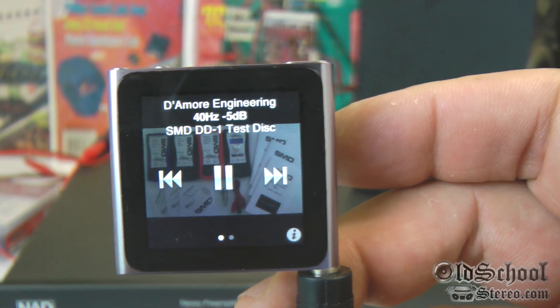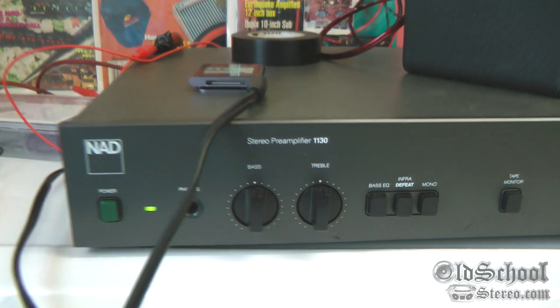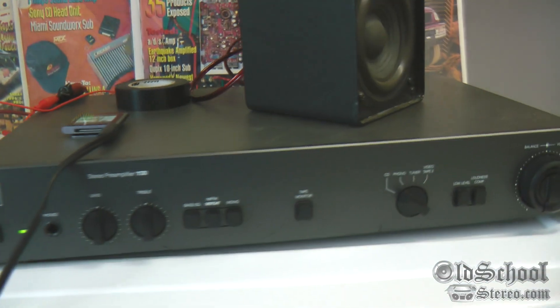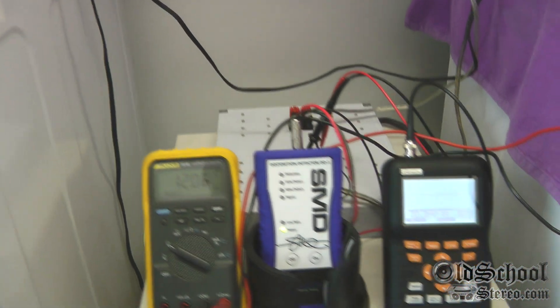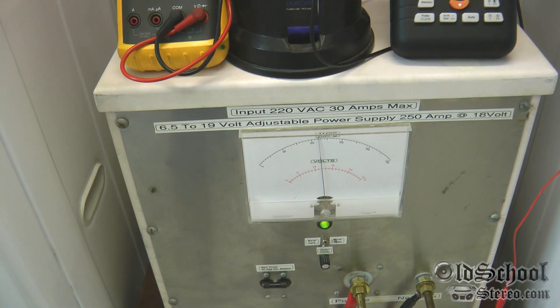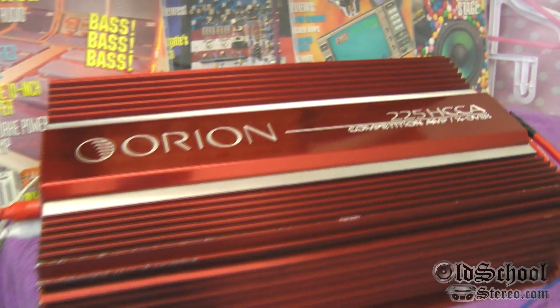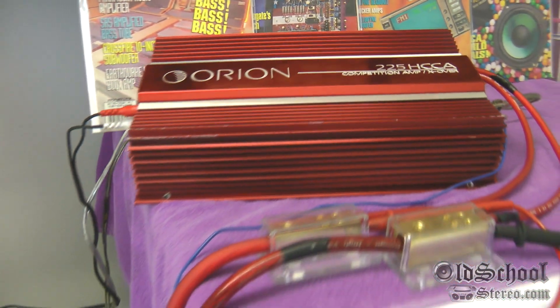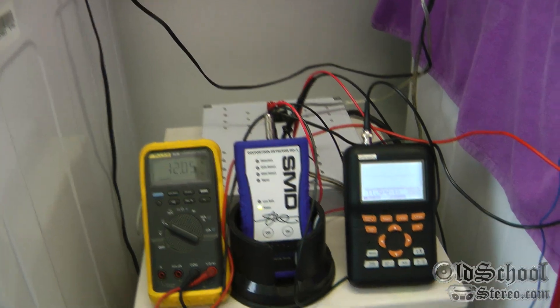Just want to show you guys we're using the new Nano here. We've got the DD-1 disc — the 40 Hz minus 5 dB track — which is what we generally use for our tests. We have the NAD 1130 preamp, which gives us a nice analog control of the volume. The new power supply takes 220V in and is adjustable from 6.5 all the way to 19 volts. We're going to test from 12 to about 14.5 today and see if this Orion 225 HCCA is regulated or unregulated.